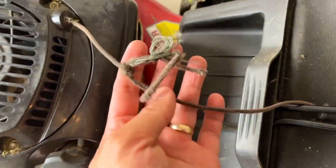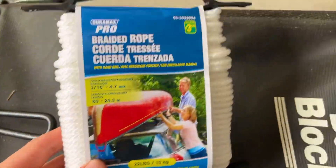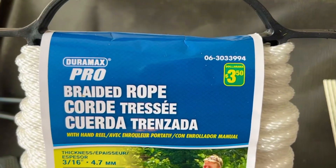Quick video — this rope is ripped so I'm just going to change it. This one is from the dollar store, 24.3 meters for $3.50.